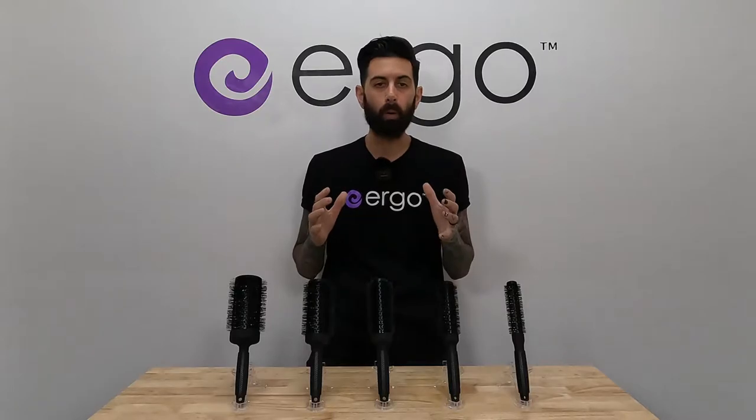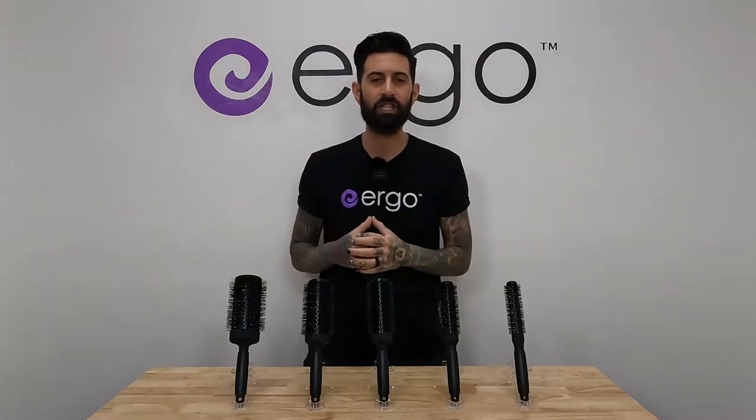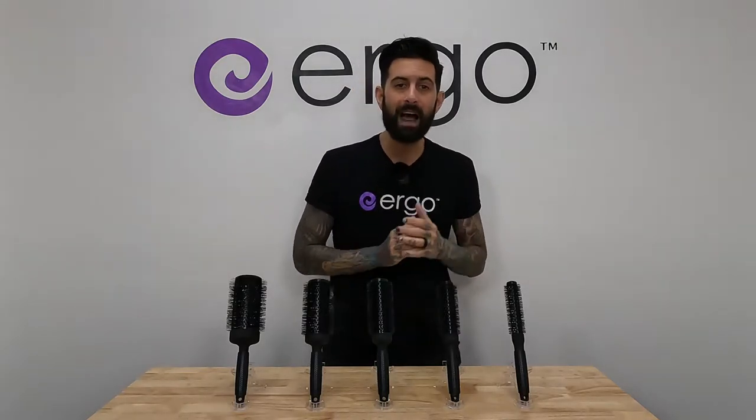This is so important, and we get a lot of questions all the time, like, what brush should I use? This is how long my hair is. How do I get it? What do I need? So this video is going to explain everything. With so many round brushes out there, it's really hard to choose, especially with all the different hair lengths out there. So let's break it down — we're gonna start from the smallest all the way to the biggest.